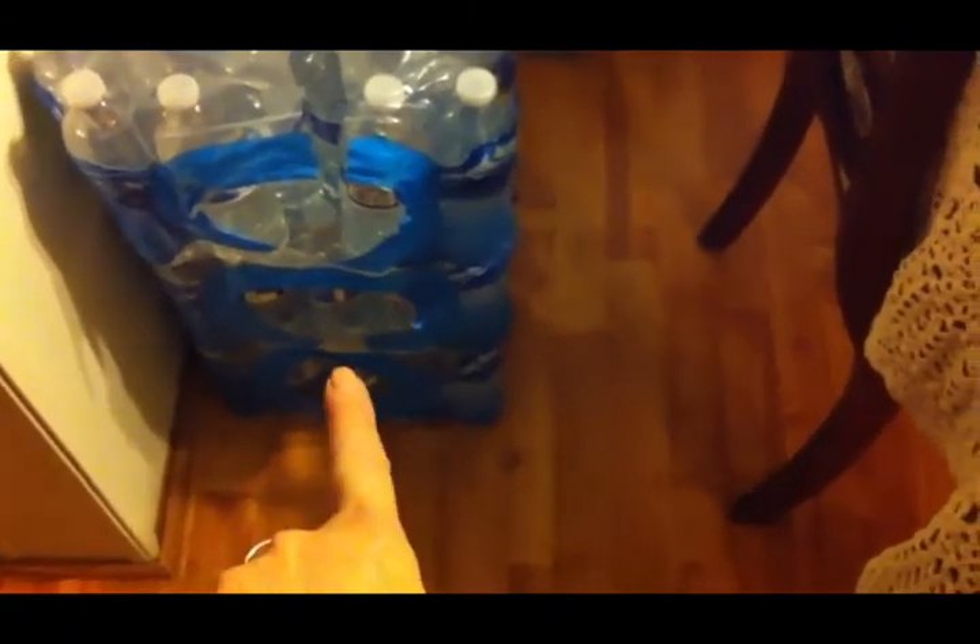The water is for the kids' graduation party. We're going to make lemonade in a big cooler, and then they're going to have bottled water to drink. So that is everything we picked up at Costco.